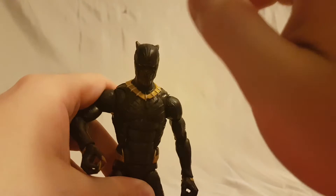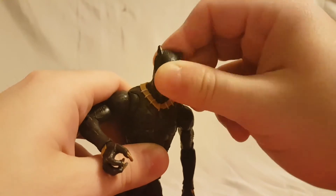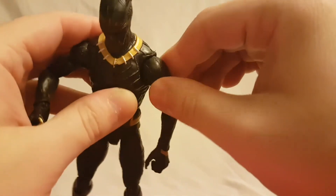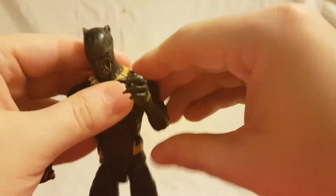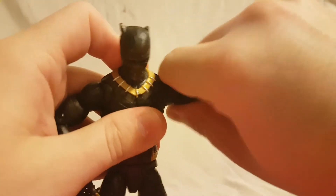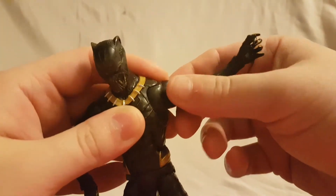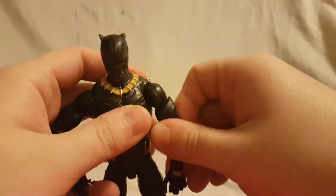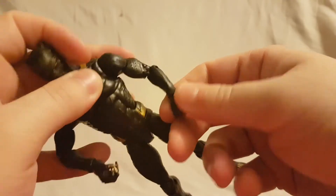Looking at his articulation: the head moves side to side, you get a small forward and back. For the shoulders they are on a butterfly joint so you can get that extra range of motion — these are a little stiff but you do have the butterfly joints. Full rotation on the arm of course, elbow moves up and in. Next to the butterfly joint he's really really stiff, but you do get the bicep swivel and double jointed elbow.